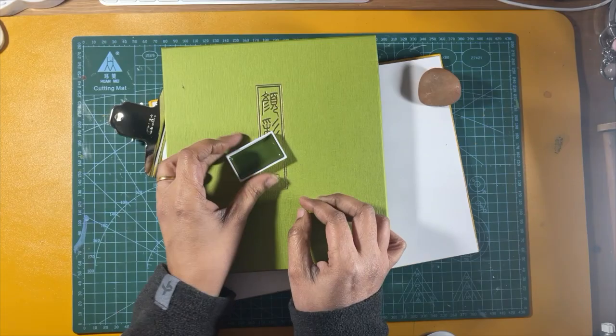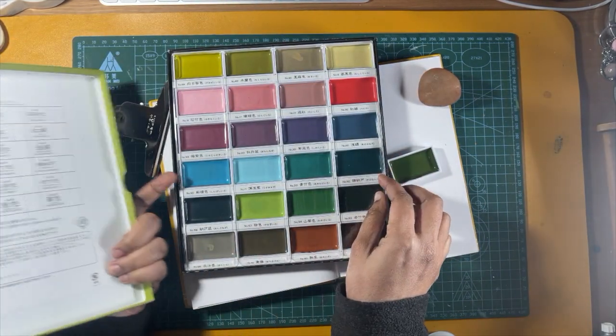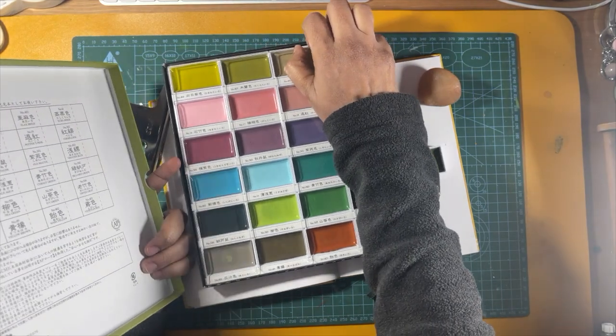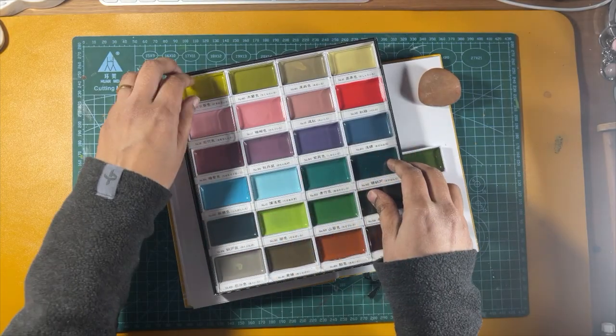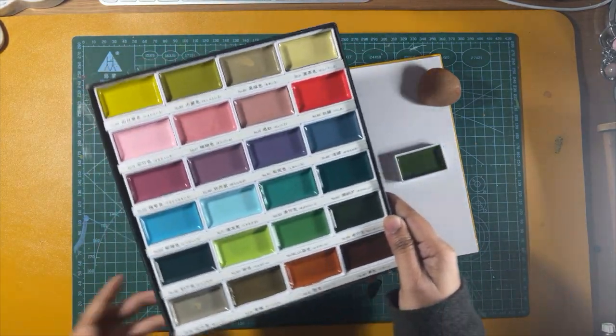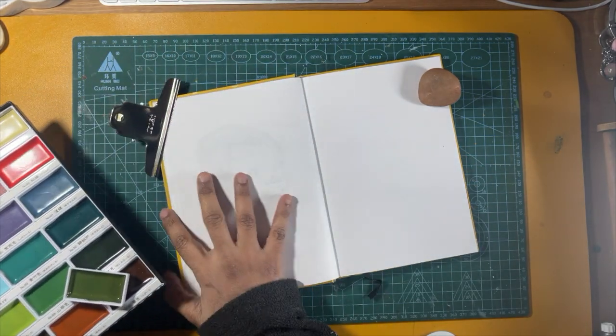Hello everyone, this is Bairavi, a mixed media artist. Today I am here to share with you my Gansai Tambi Art Nouveau set. I had found this at a pen store in Stockholm and I really love the shades that were available in this particular bag, and I got a spare one as well.